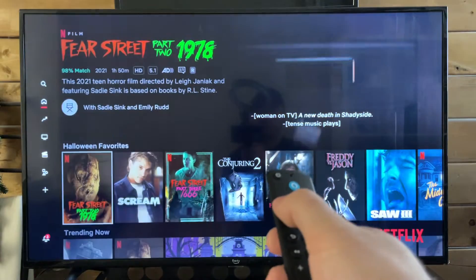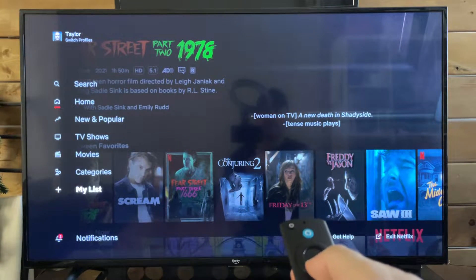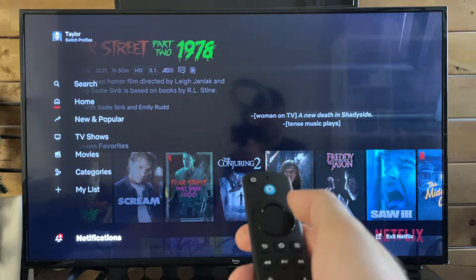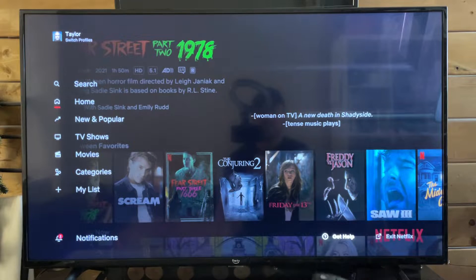all you need to do is scroll over using the left button, and then scroll down and go to the bottom. Then press the right button, which is going to bring you to the Get Help option at the bottom.